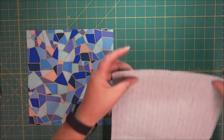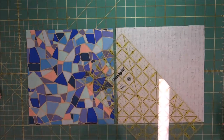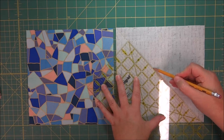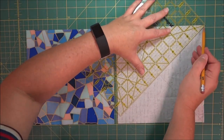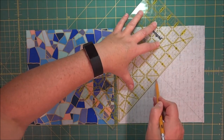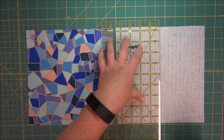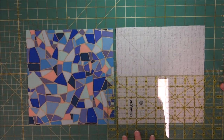The first thing you're going to do is on the light fabric draw lines using a mechanical pencil or regular pencil from corner to corner. This is going to be on the wrong side of the fabric so you will not see these pencil marks on any of the fabric that you're sewing. Then you are going to draw a line in the center of the square going horizontally and vertically.